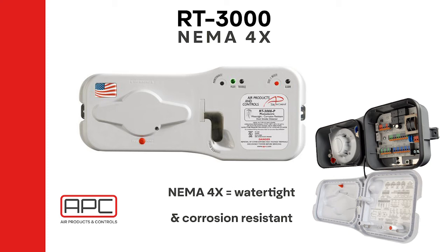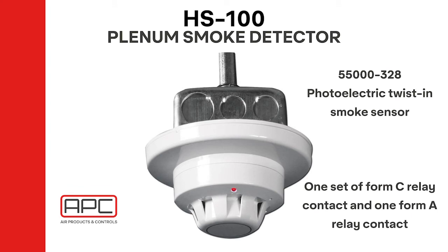The RT3000 also features two Form C relay, allowing the detector to alarm, close dampers, and other functions based on the application. The HS100 series is a low-to-no-flow special applications duct smoke detector, designed for applications where standard duct smoke detectors cannot be used. Air shafts, plenum spaces, and applications with no air velocity are typical applications for this unit. Offered in photoelectric models, the heads are interchangeable.